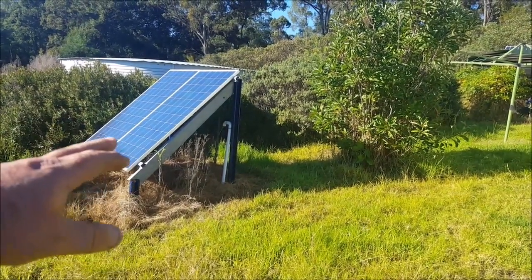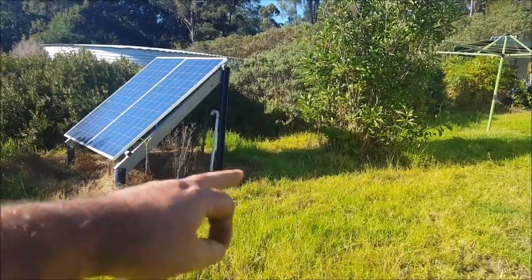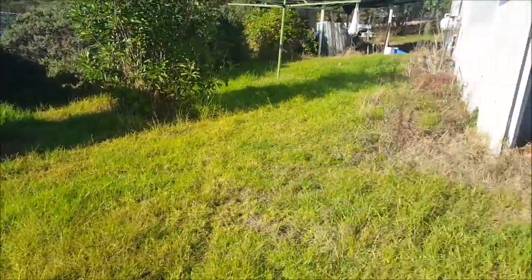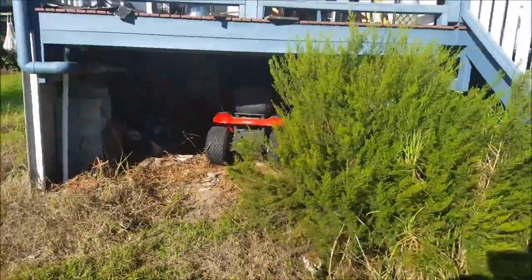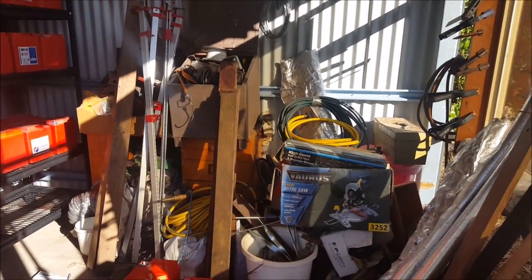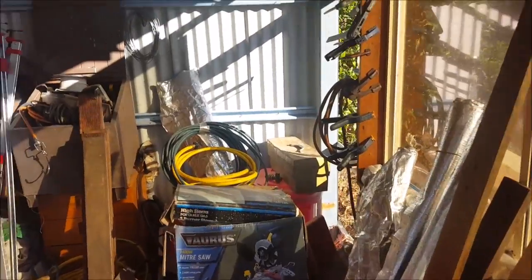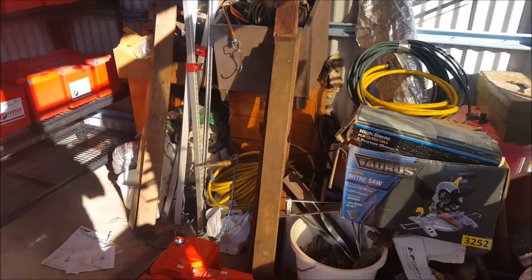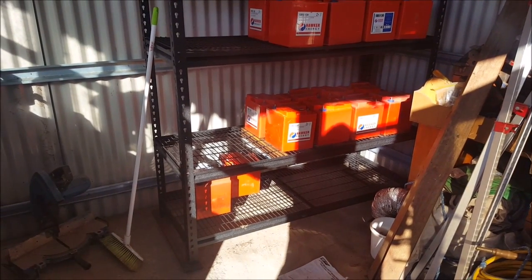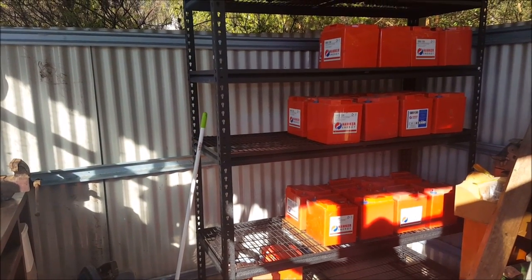I'm going to have the panels there — they're grid-tie panels, so they're rated at 30 volts. I'm going to have one series string along here, one series string here, then they'll be parallel. And I'll run the cable under the house, through there, completely bypassing what I've got under there now, coming into the shed, which I still haven't finished yet. I've got a lot of tidying up to do — I've got to buy some more shelves, maybe even some cupboards, and just clear some of this out. Yesterday I paid $160 for this rack, which is supposed to hold 625 kilos per shelf.